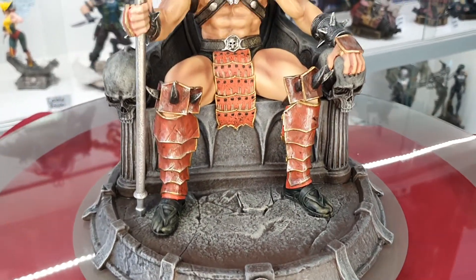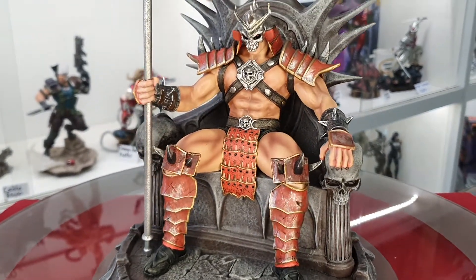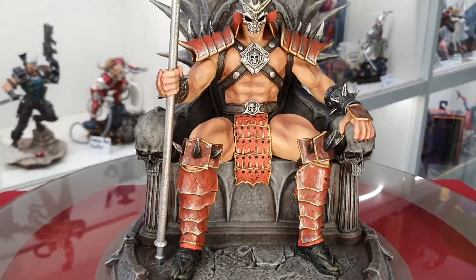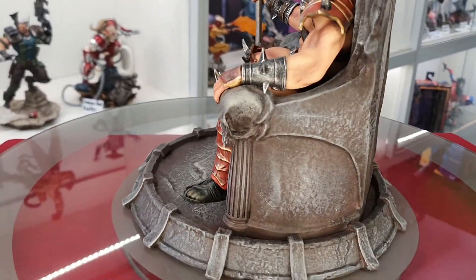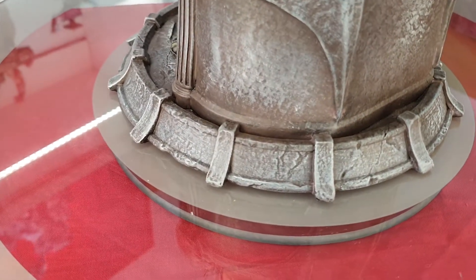You'll also notice in sections like the belt, it looks like they've used a different type of paint or maybe a different finish, because you can see it's got a bit of a reflective quality going on — you'll see if I move the statue around. Same thing with the helmet. You can really see those details I was talking about.